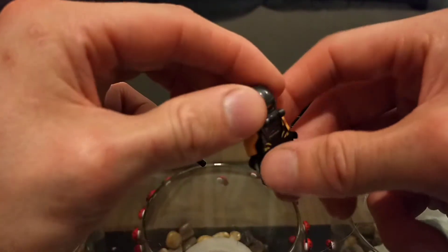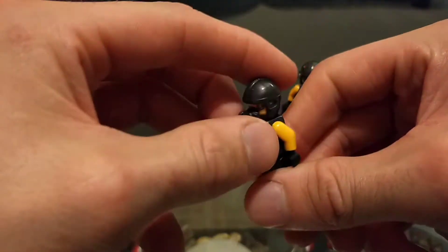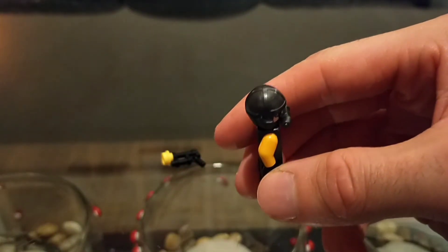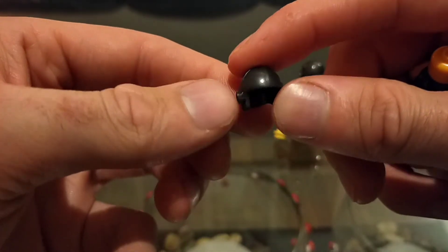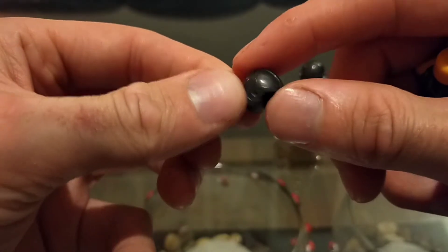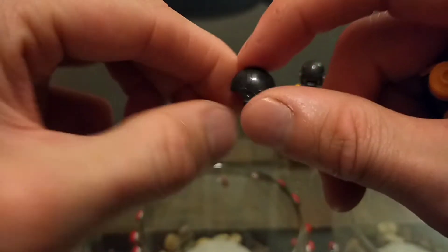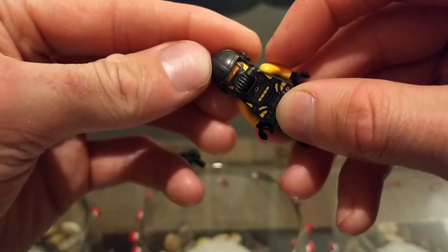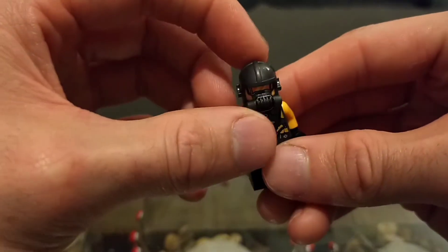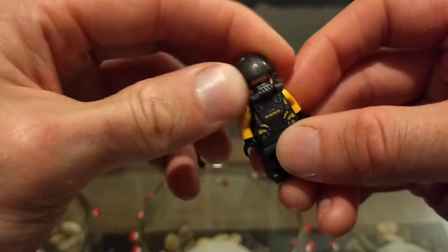I have another quarrel with this figure — I don't like the helmet. I've gotten so many Naboo Starfighters and Mos Espa Pod Races over the years, and this helmet is always reused. I think it's the exact same mold since 1999 and I'm just sick of it. Even in this new color it still looks the same. It's a bit stale.